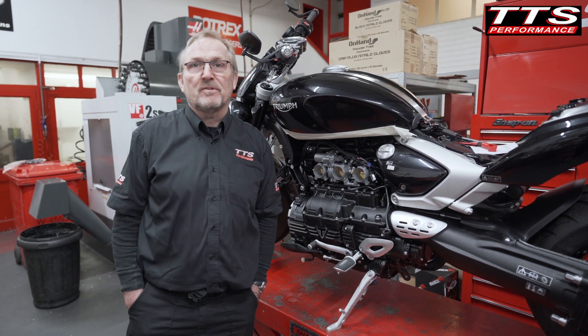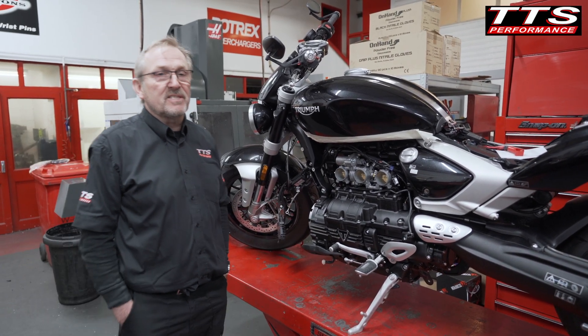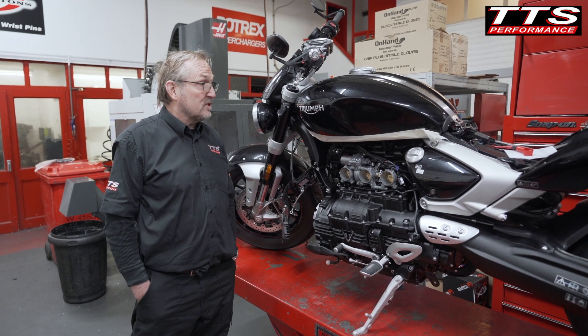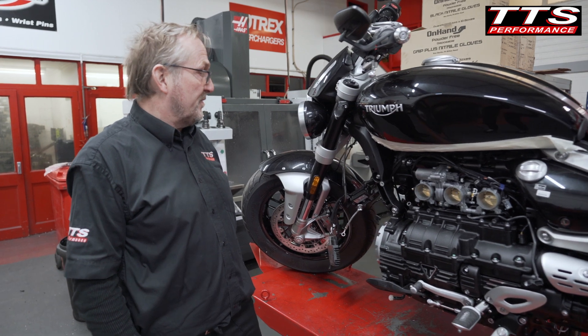Hi, I'm Richard Albans, the owner of TTS Performance. I'd like to talk to you today about the design process of fitting and supercharging this new Triumph Rocket 3 2.5 motorcycle.